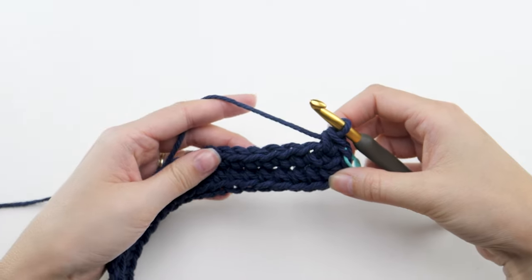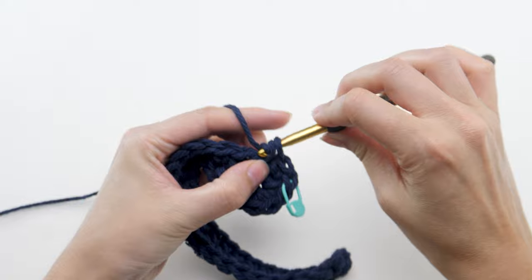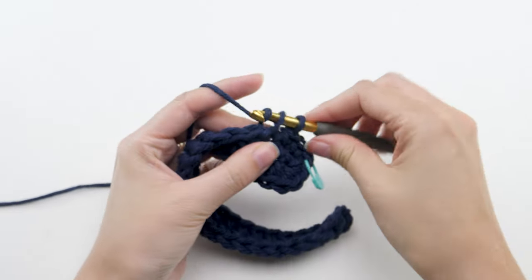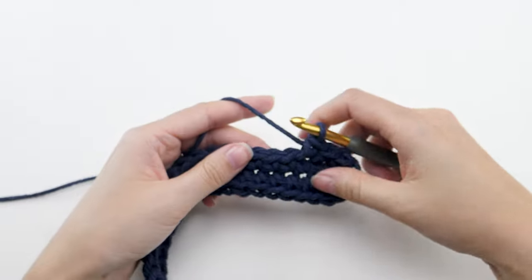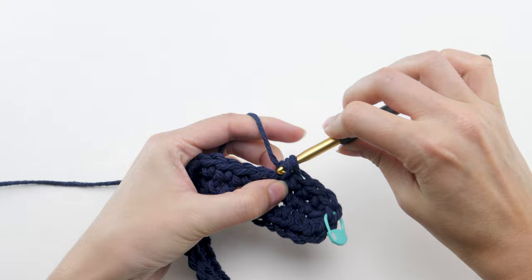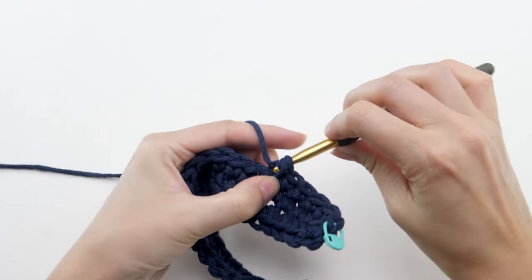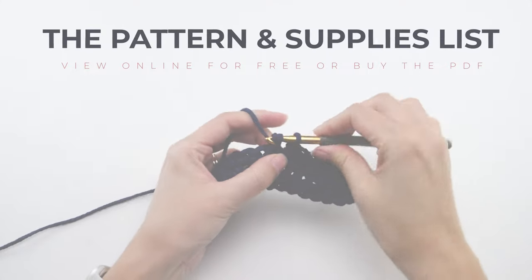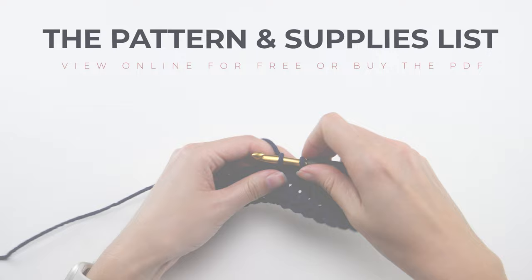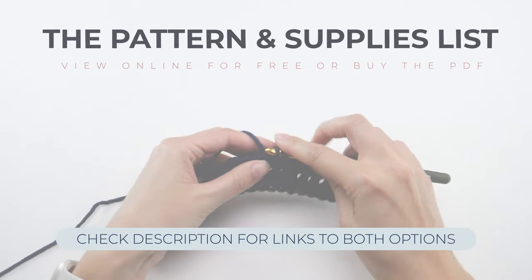Then make a single crochet in each of the next 20 stitches. The best way to follow along with my tutorials is to have the pattern in front of you too — that will answer any questions you may have. You can view it completely free on my website, or pick up the PDF from my shop. Links to both options are in the description below.